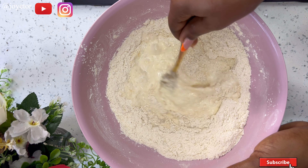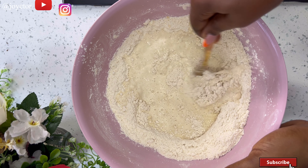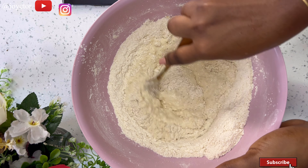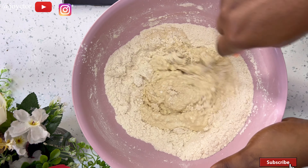I added in some milk — I'm going to be using a total of one and a half cups of milk — and then I also cracked in one egg. I did not add the entire milk at once because I just want to see how the dough starts to come together before adding more. Using a fork, I'm going to mix all of this together until the dough begins to form.